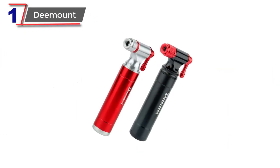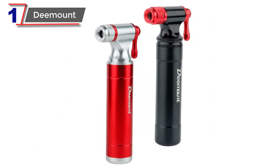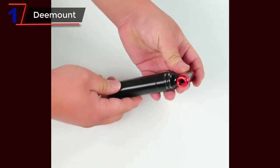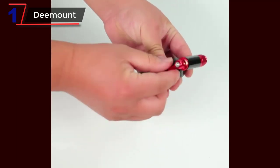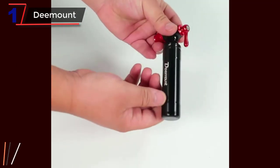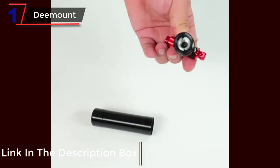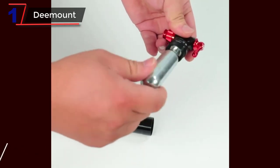Number 1: Demount CO2. The Demount CO2 Bicycle Inflator is a versatile and efficient tool designed to quickly inflate Presta and Schrader valve tires on both road and mountain bikes. With its compact size and lightweight construction, it is a must-have accessory for cyclists. Featuring a threaded design, the inflator is compatible with 16g, 12g, and 8g threaded CO2 cartridges, allowing users to choose the appropriate cartridge size based on their needs.